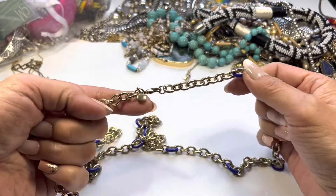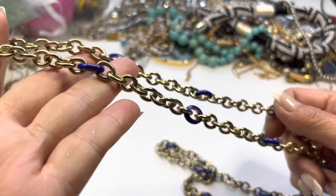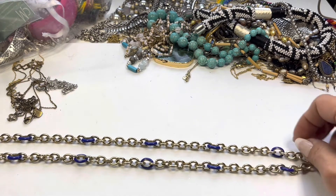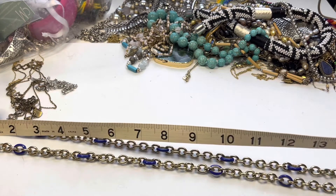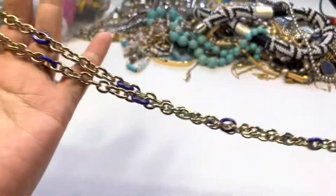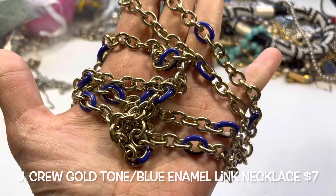Here's a nice heavy necklace. This one has a lobster claw as well, and there's a jewelry tag — it says J.Crew. This is a gold toned link necklace, and some of those links have this cobalt blue enamel coating on them, evenly spaced throughout. Gives me a kind of nautical feel. This has approximately an 18 inch drop, so a total length of 36 inches. Nice condition. I like this one — J.Crew, gold tone link necklace and it has some weight.